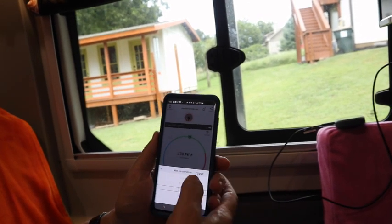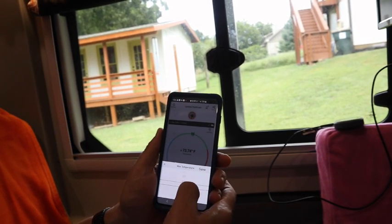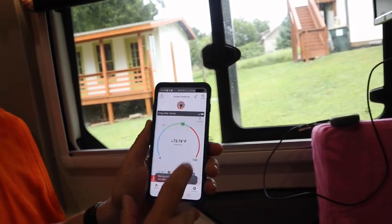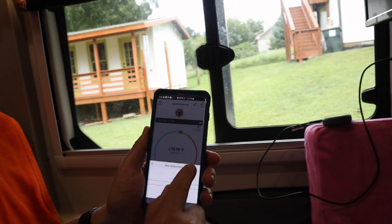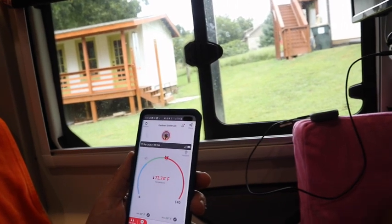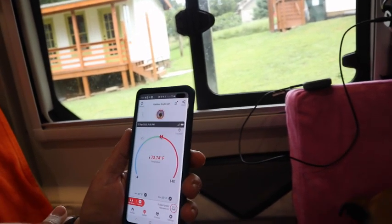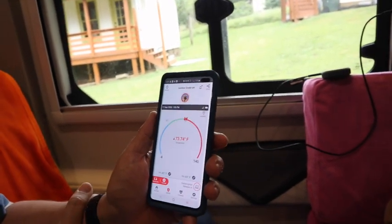I have it set at 110 right now because we haven't been in the RV, but I can set it down to 86 and now that little green level shrunk. I could set it down to 69 and now it's red and it'll send me a text in a few minutes to let me know I'm over temperature. This is the RV Pet Safety Monitor. We've had this for about two years now. I think I've renewed it twice and I've been happy with it.